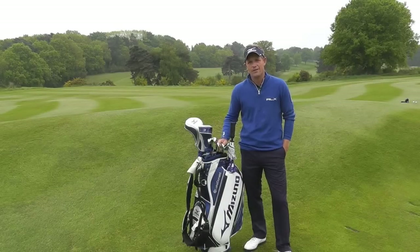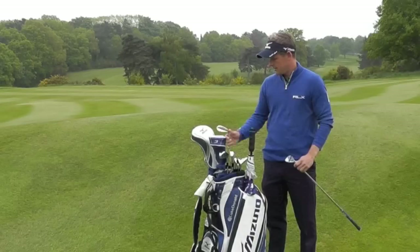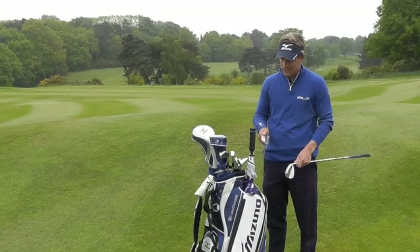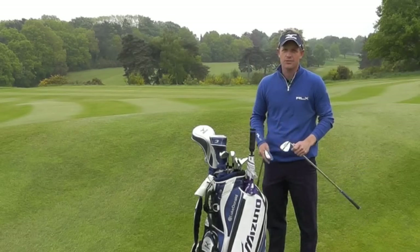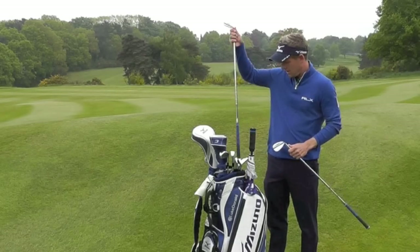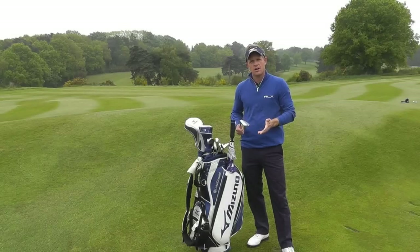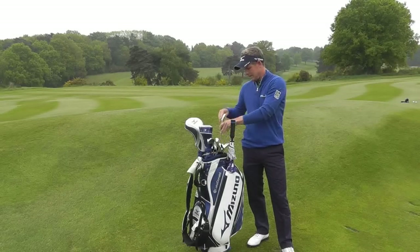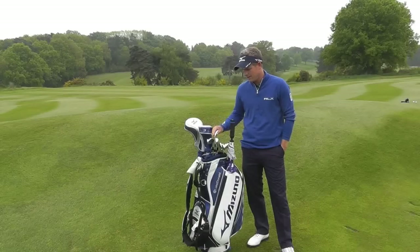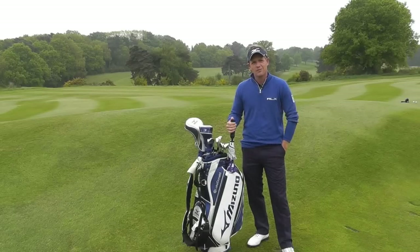I've got a 54-degree sand iron — this is the MPT4. And a 60-degree lob wedge, also the MPT4. I grind this one down a little bit. The 60 degrees has 5 degrees of bounce, my 54 has 9 degrees of bounce. I don't use a lot of bounce on my lob wedge — I feel like if you have good technique you don't need a lot of bounce. I've played with these for the last year or so. I hit my 54 about 110 yards, that's probably my max, and with my 60 I hit it about 90 yards max. Some people like to have four wedges, but I feel like I practice a lot of those awkward distances, so if I'm in between clubs it doesn't feel like too hard a shot.